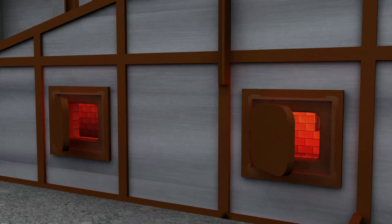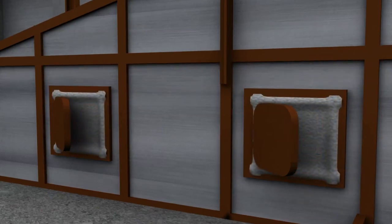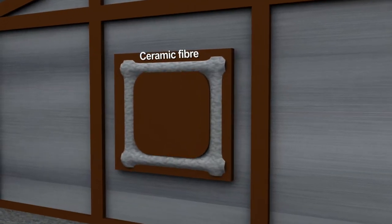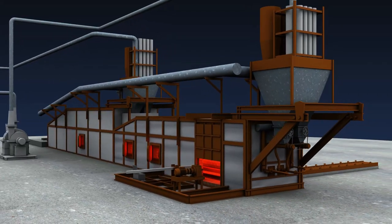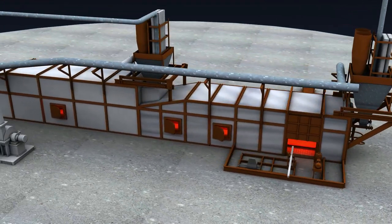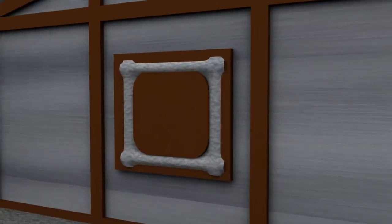For effective insulation of the furnaces, it is recommended to install ceramic fibre insulation in the inspection doors. A significant amount of energy can be saved by adoption of optimum refractory and insulation and sealing of furnace openings.